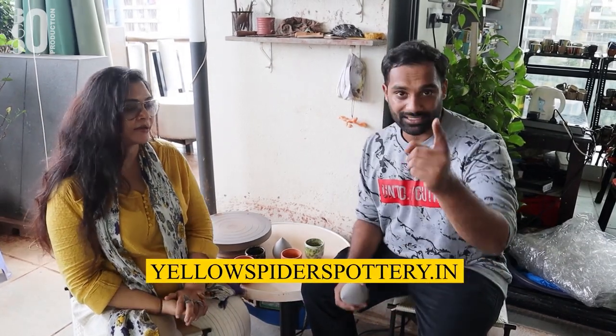Cheers! Like, share, subscribe and follow us on Facebook. We have a website at yellowspiderspottery.com — also yellowspiderspottery.in — and our Instagram page and Facebook page are both at Yellow Spiders Pottery. Follow us — we love you!